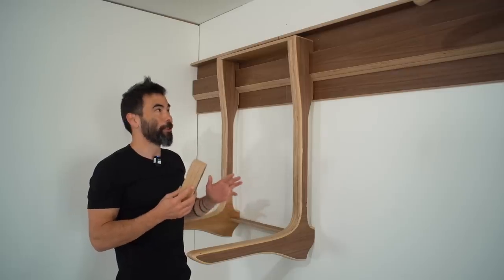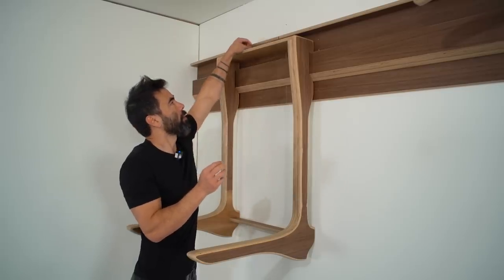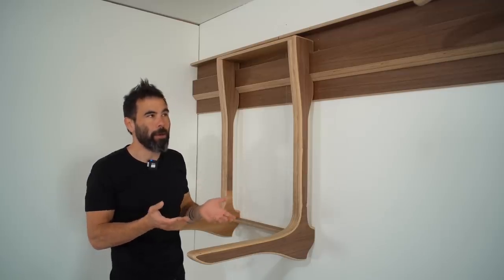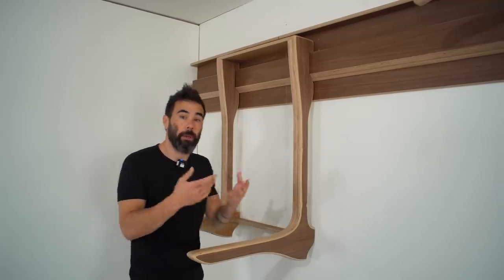If you're really going hard and getting some explosive action, I created a little ledge up here so you can add a block that will keep the whole thing from moving up. I don't really think that's needed with the dip bar — it's more something I developed for the punching bag holder and for the pull-up bar.